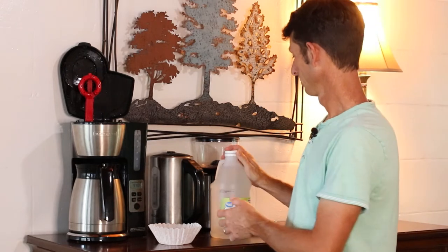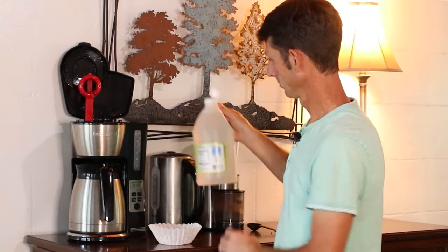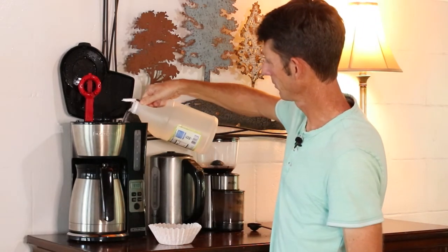Now while this machine has an automatic clean filter, you can do this with an ordinary coffee maker that doesn't have any bells and whistles. You're going to start by adding five cups of vinegar to the machine's reservoir — just fill it up to the number five on the line.